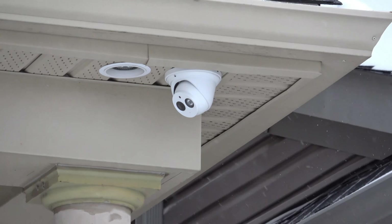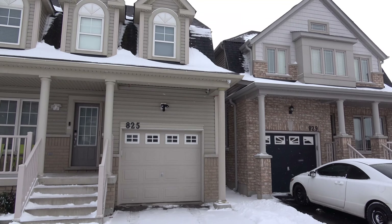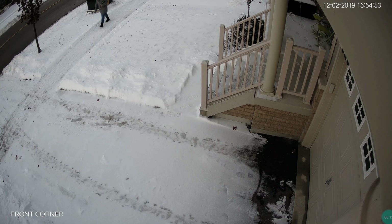This camera is mounted on the corner of the house and it is picking up good quality from the sidewalk. I can zoom in and get detailed video.